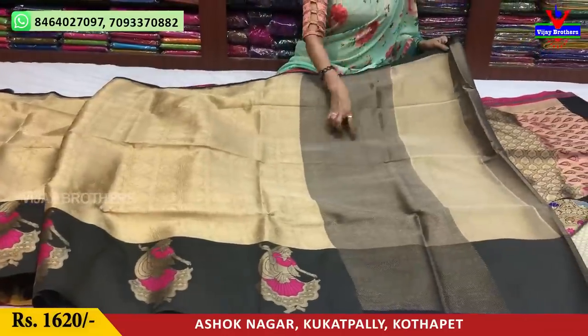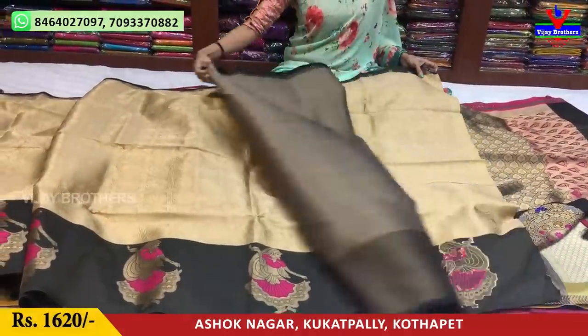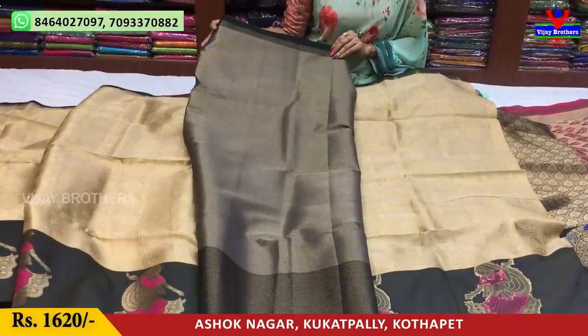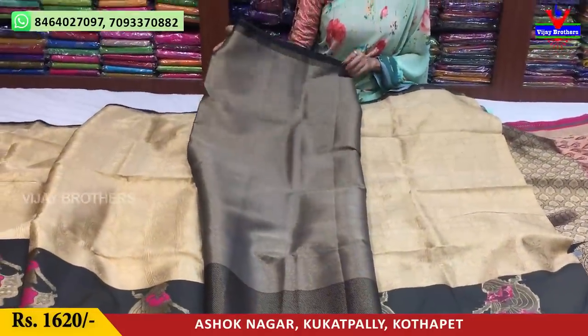This is the blouse. This blouse costs 1620 rupees. This blouse is the finest material.